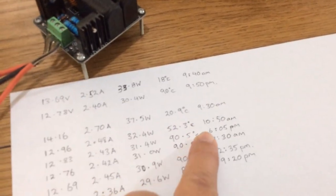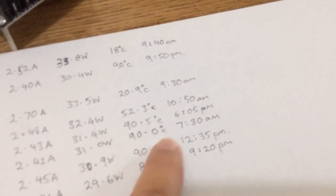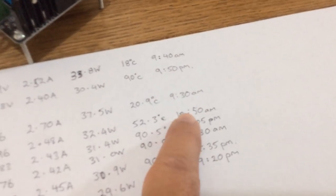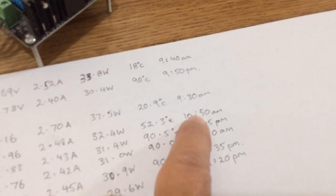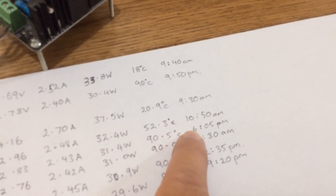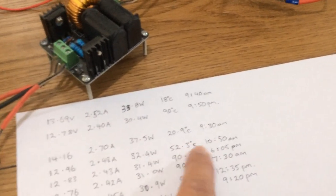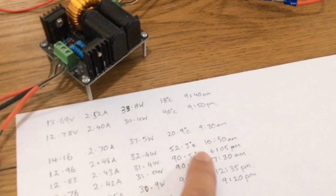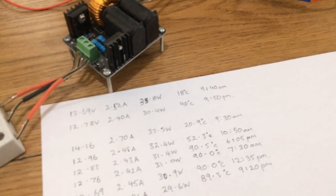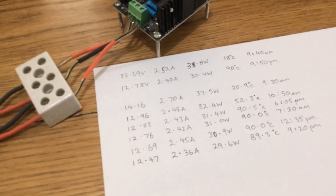According to this data sheet it takes a few hours to get up to temp. On the second day's data: at 9:30 it was at the start, by 10:50 it was at 52 degrees, and by 6 PM it was at 90 degrees — so it achieved 90 degrees somewhere between 10:50 AM and 6 PM. That's a big gap, but I was living life and didn't get back to write anything down in between.